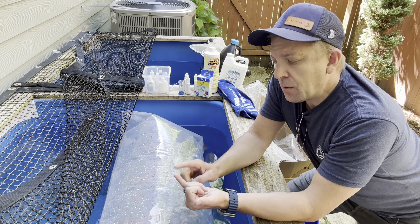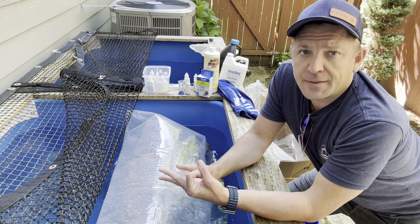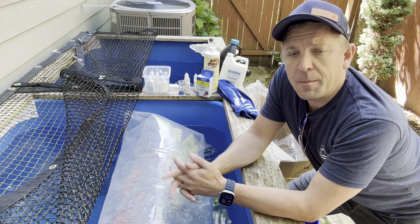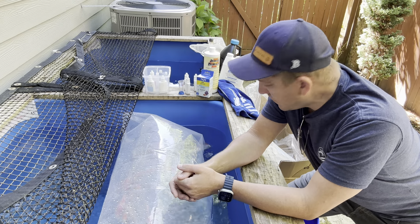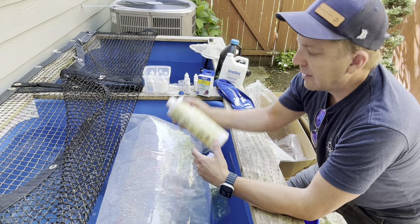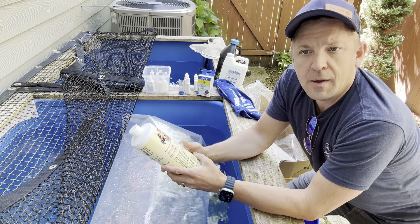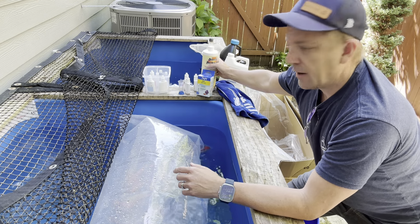Your ammonia should be zero, nitrate should be zero, nitrites should be zero. You can choose to add a little bit of salt or not. If you do, it's three pounds per 100 gallons, or 0.3%. I'm not a big salt guy myself. Instead, I like using Debride ProHealth or another slime coat to help give a little bit of extra protection to the fish as they're getting into the new home.